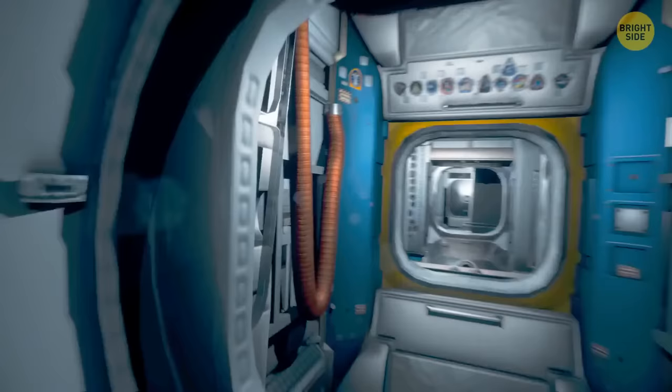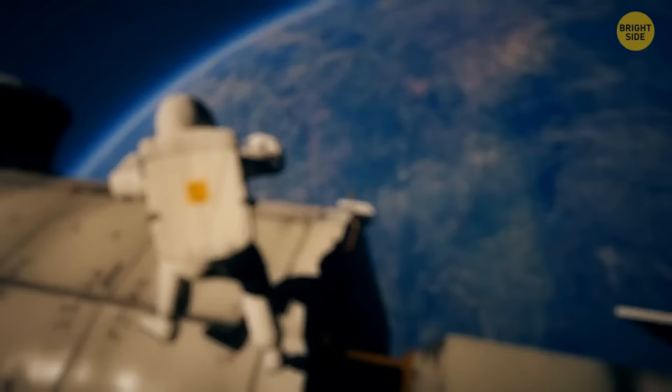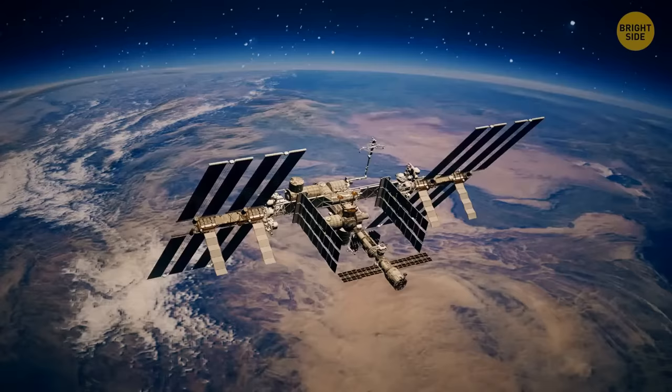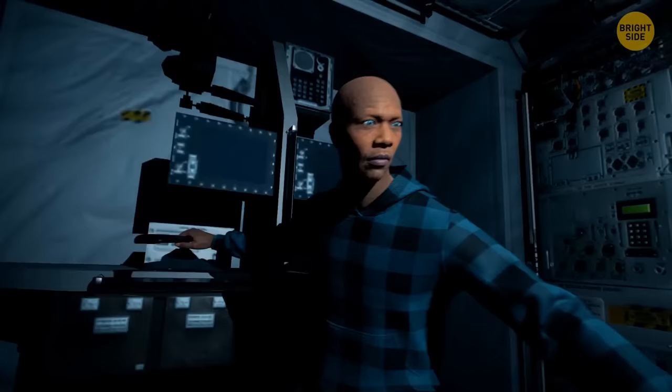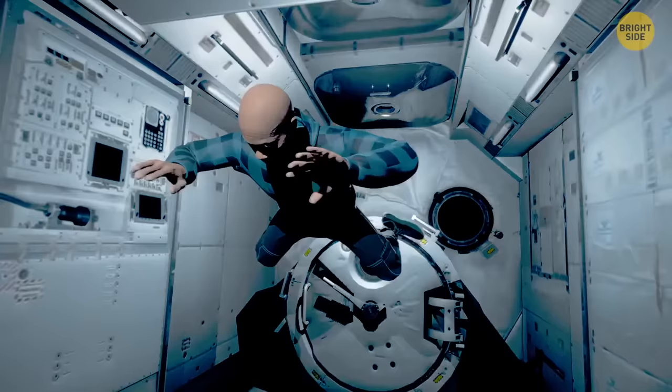Astronauts have six sleeping quarters, a gym, two bathrooms, and a beautiful 360-degree view bay window. Imagine being an astronaut on the ISS — you'd be able to do cool things like throwing boomerangs. Once, an astronaut threw a boomerang inside the ISS and it returned to him. As long as there's some air, even weightlessness won't stop you from having fun. On the ISS, you would never have to deal with disgusting smells — there's a specially trained person who smells everything astronauts take with them to space.